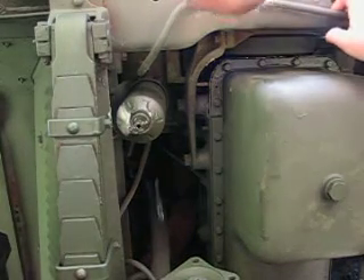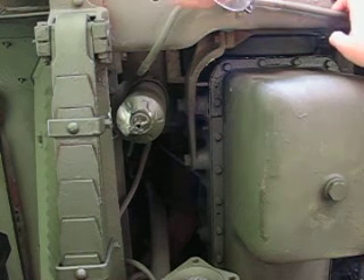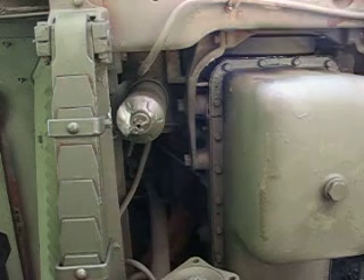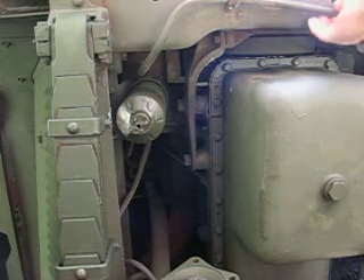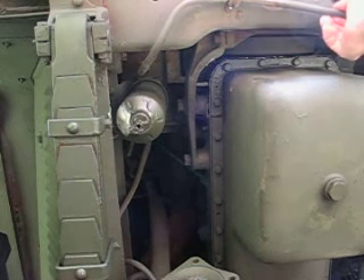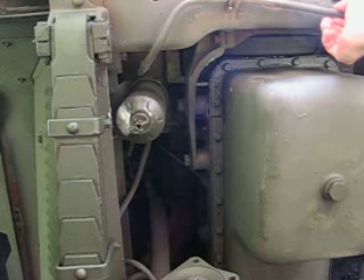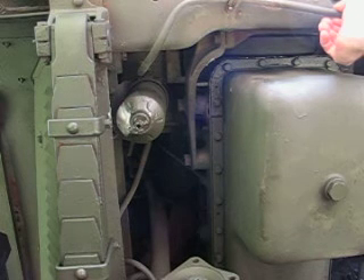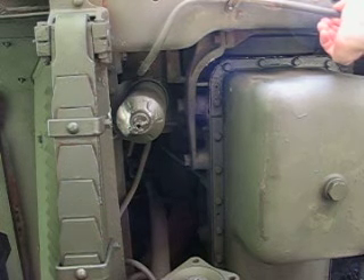Good morning. My name is Tim Mello. This is my M35 Alfa truck. There's a fuel leak that developed in the primary fuel filter, which filters fuel, of course. The filter housing itself is made out of steel, and there's a filter element inside of it. Its basic function is to prevent particulates from getting into the fuel injection system. This thing developed a leak — a pinhole leak — down near the apex of the filter housing itself.